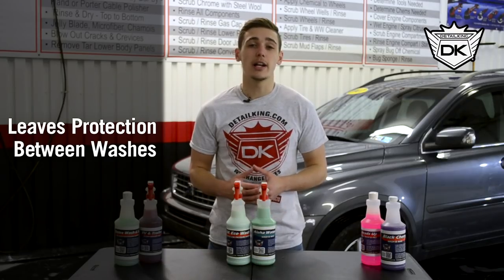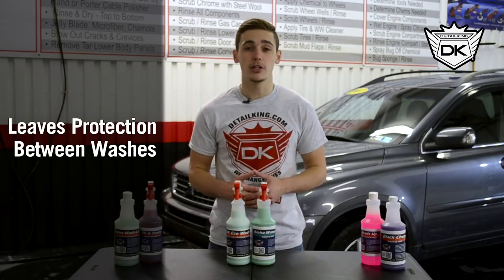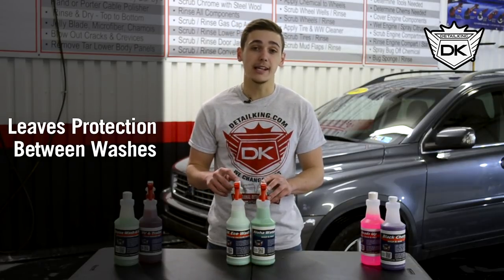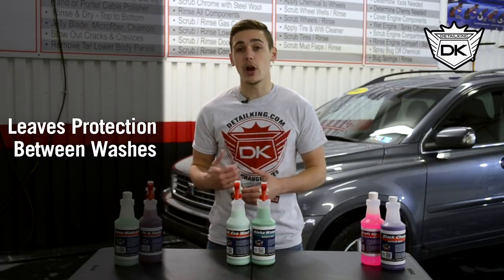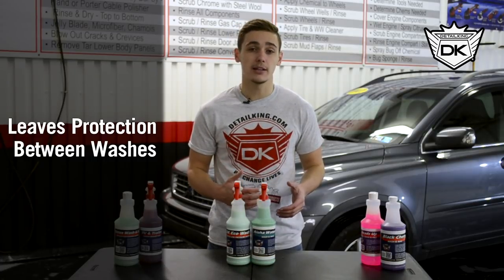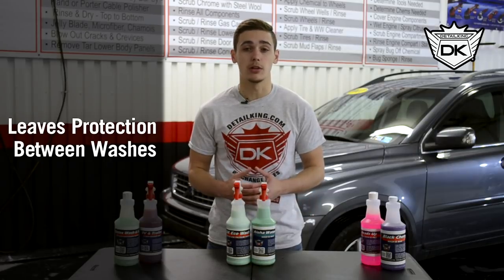Now if you live in an area with EPA regulations on runoff water or water usage then Aloha Wash and Wax or DK Eco Wash is the best car soap for you. So we're going to go over the car and show you the proper technique on how to use both these waterless washes.